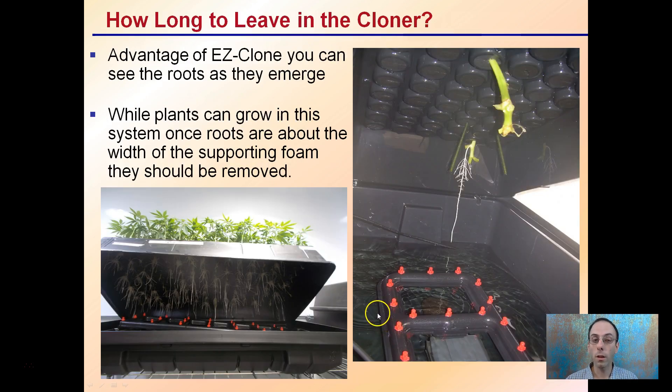How long should you leave your cuttings in the cloner? You want to wait until the roots emerge. While plants can grow in the system, once roots are about the width of the supporting foam, they should be removed. Sometimes you'll have some that root earlier and some that root later. The advantage of this system is you can remove individual clones when you feel they're ready.